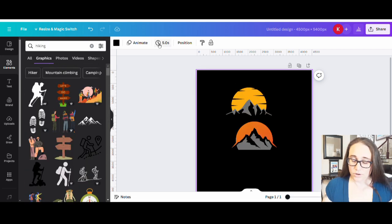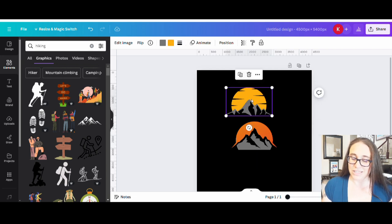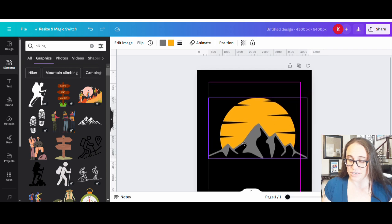I looked around longer than I probably should have, but here are a couple of ideas of what I was thinking — more of that half-circular kind of design with the mountains and the sunset. Either one of these would work fine. This one I just wish I could change the color of the sun to make it a little bit lighter. This one I was able to change the color of the sun and the mountains. I actually like this one probably better, but let's just go with this one. I can sort of center that to start with.